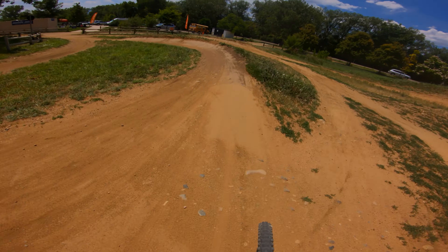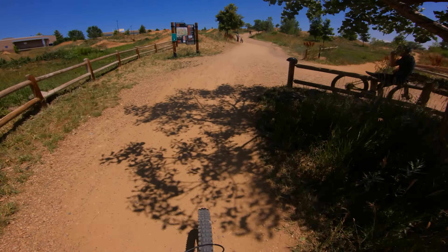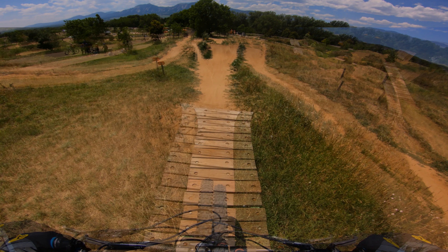So close, so close. Well, you heard the man, folks — so close. Let's compare those two runs and see if there's anything else I did besides just boosting it. Here's the first run and I'm going to overlay the second run on top of it to see what my lines look like.